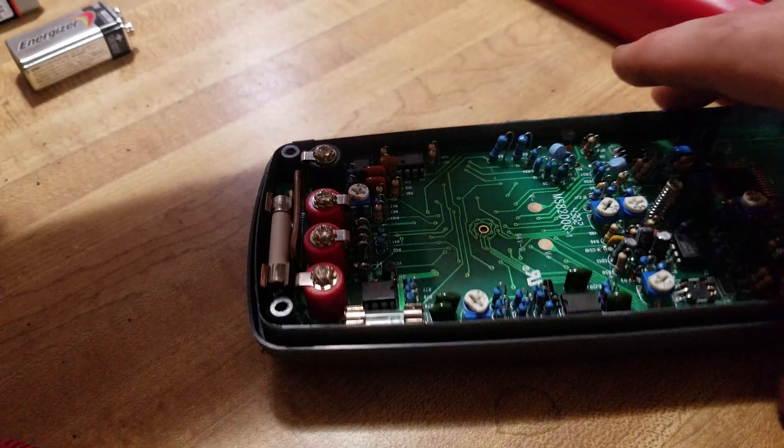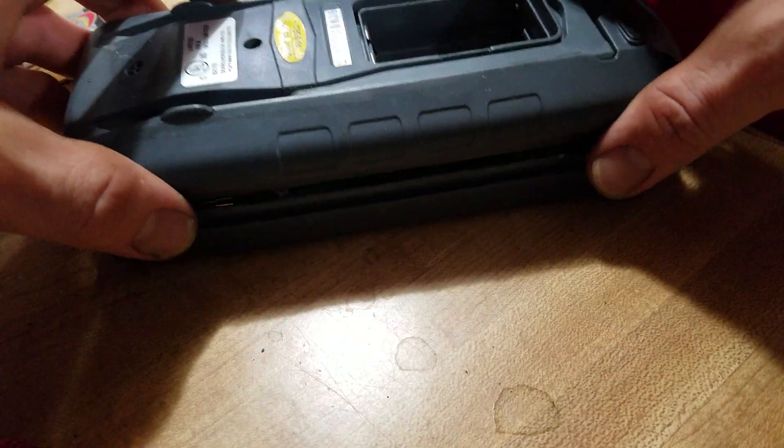Now we repeat the disassembly process in reverse.